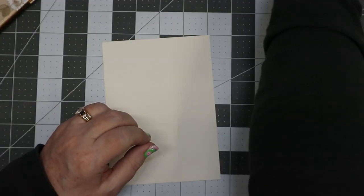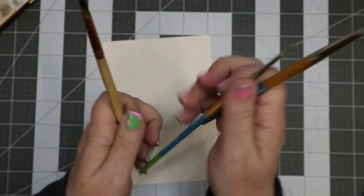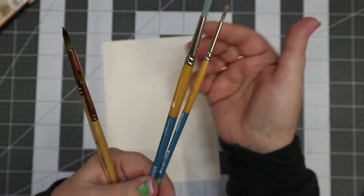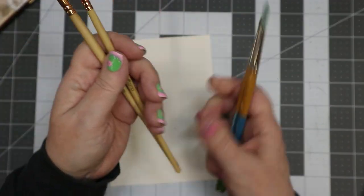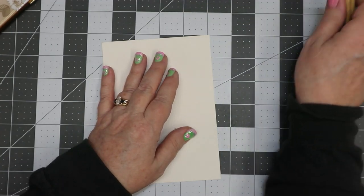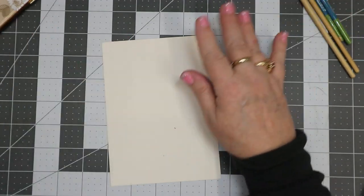The brush I'm going to use depends. I do have my favorites, which are the Princeton Snap brushes in a size six and two, or I've also got my Craftimo also in a size six and two. I'm going to start with the Craftimo, and if I'm not digging the way it's feeling then I'll move on to my Princeton Snap.